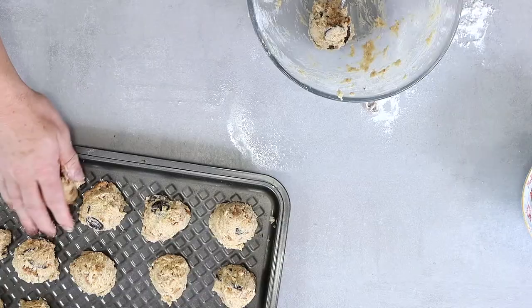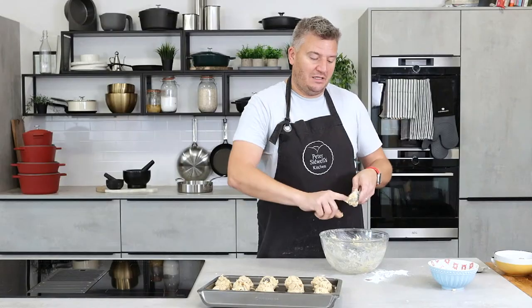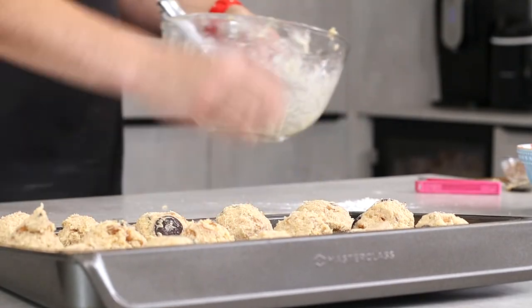When would you not want a chocolate chip cookie? So you're always going to want them. Basically, get them in the freezer, get them made in advance, and you're there. It means you can have two because you were waiting for the first one. There's 15 there.